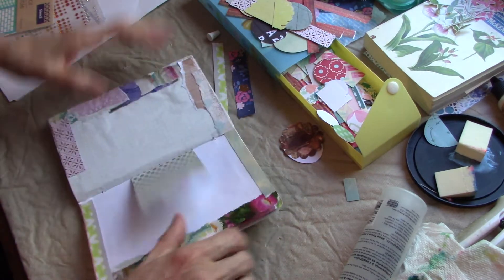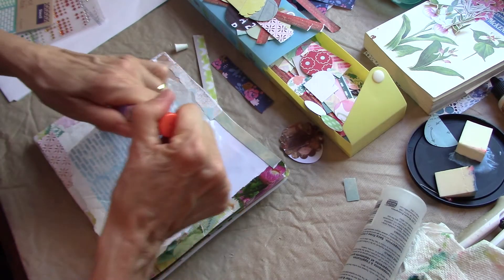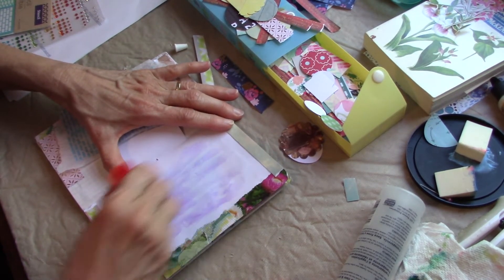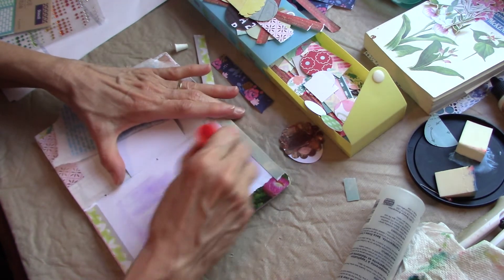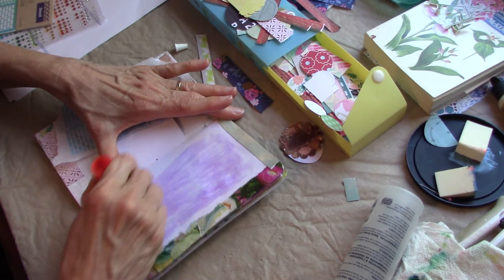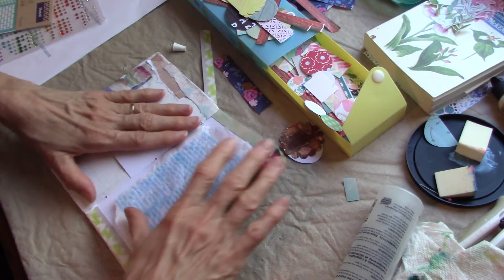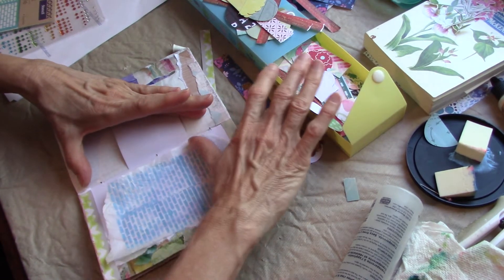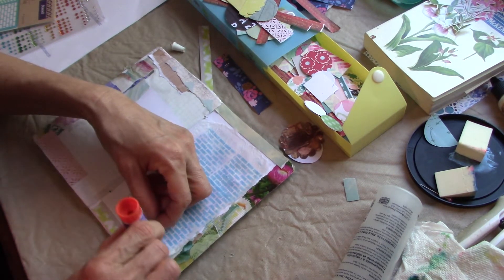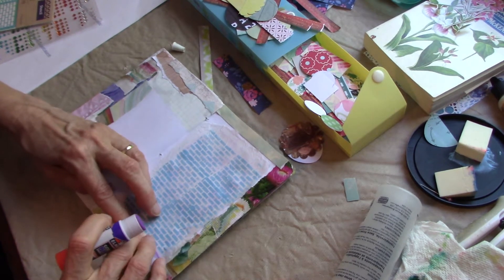So now I'm going to go ahead and glue this down. This is my tissue paper with my paint. I'm going to use a glue stick and just go ahead and put a generous amount of glue here. It's easier to glue the substrate than the tissue paper because the tissue paper obviously is so thin it could tear. I love to glue tissue paper and napkin with a glue stick because it goes on so nice and smooth compared to using Mod Podge or some wet medium like that.